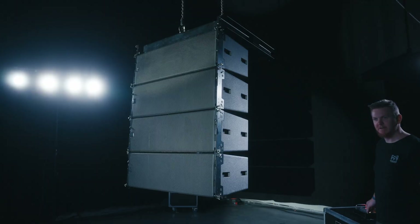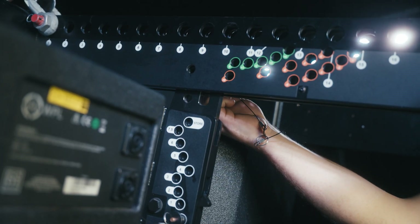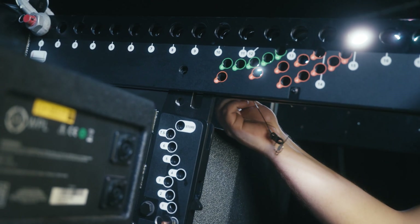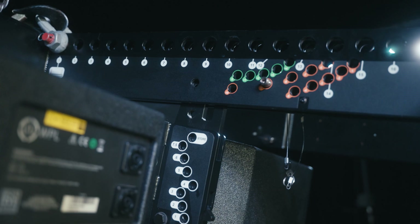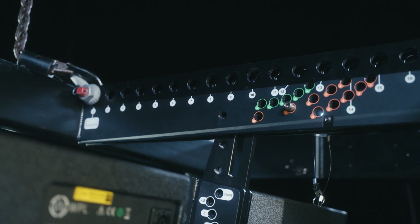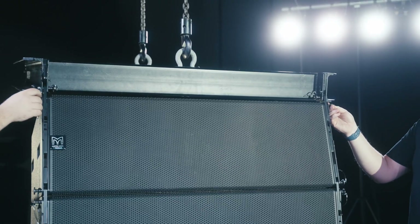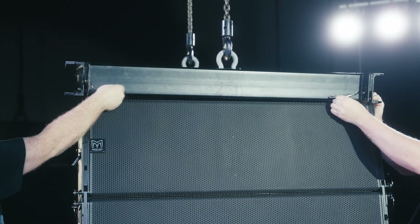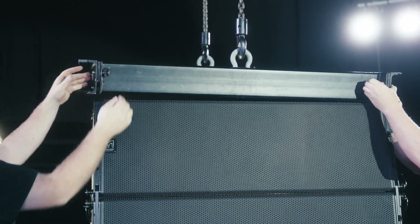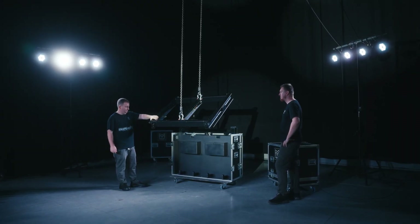To de-rig the last four cabinets, please follow the same procedure. Removing the grid requires you to remove the link pin from the rear rigging spine between cabinet one and the grid; you can then put it back into its stowed position ready for transport. Raise the rear point until the grid is clear of the rigging spine. Remove the front floating point lock pins on the first cabinet, then remove the front floating point link pins from inside the front of the grid. This will allow the floating points to drop back into position, ensuring all rigging pins are in their stowed positions ready for transportation.